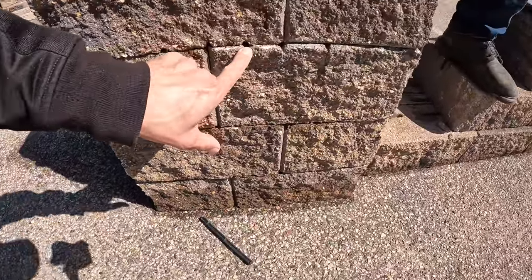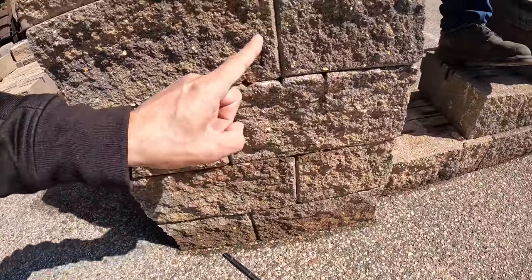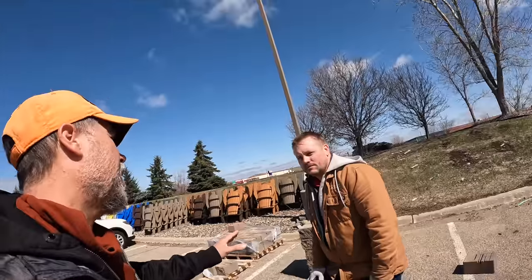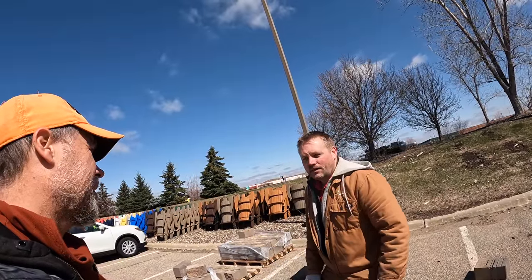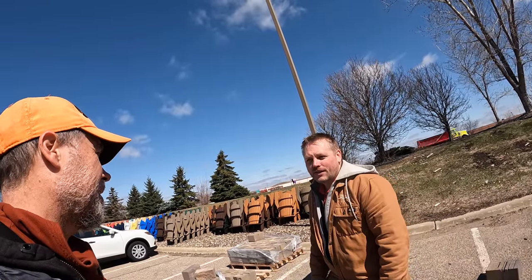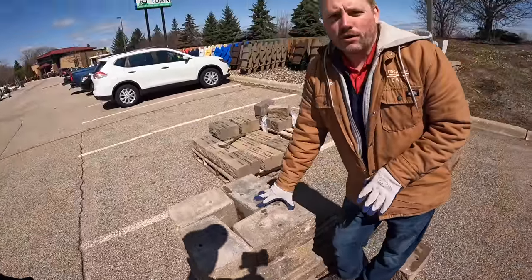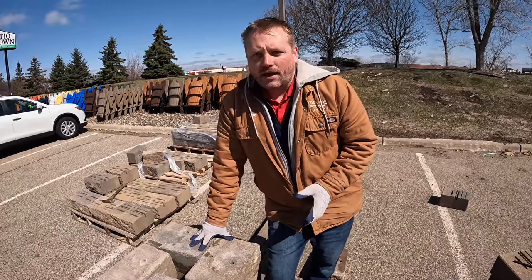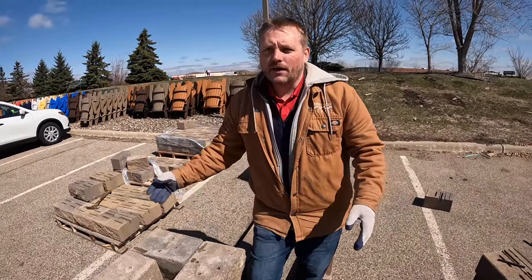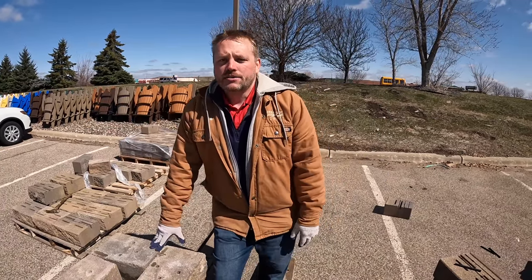You'll notice they're all upside down except for this one block — and this is why. You can see the pin slots show up when you don't do it the right way. How high can you build a column? You can build one as big as you want — we've built them 15 to 20 feet tall — but it has to be engineered. If you're just doing it with glue and gravel, about three feet is the limit.